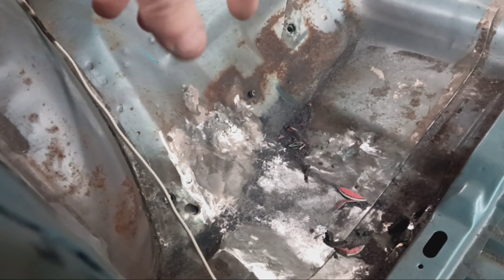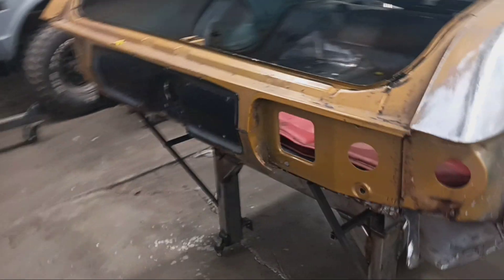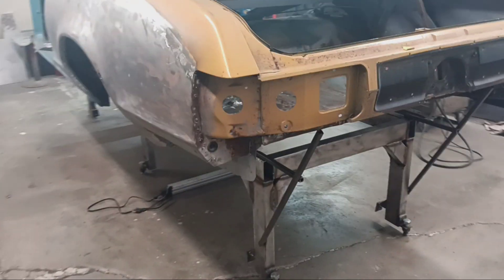Overall there's improvement to be made, but it's a floor pan — we can hammer and dolly some stuff. We've got some incongruencies once we get it on the rotisserie. The big thrust here is to get this all wrapped up and off the table so that we can start the metalwork on the Chevelle. Grudge is coming along really nicely.